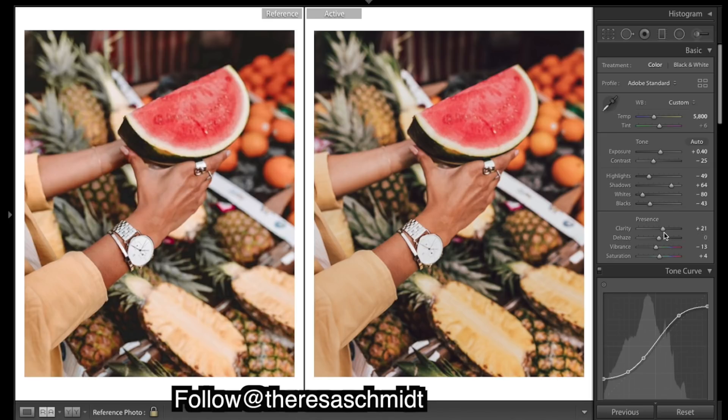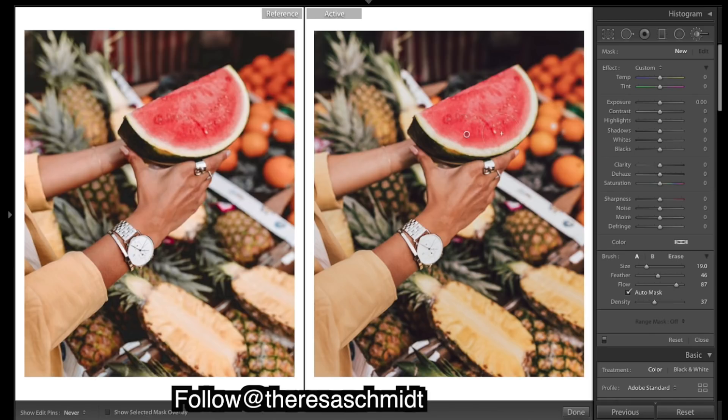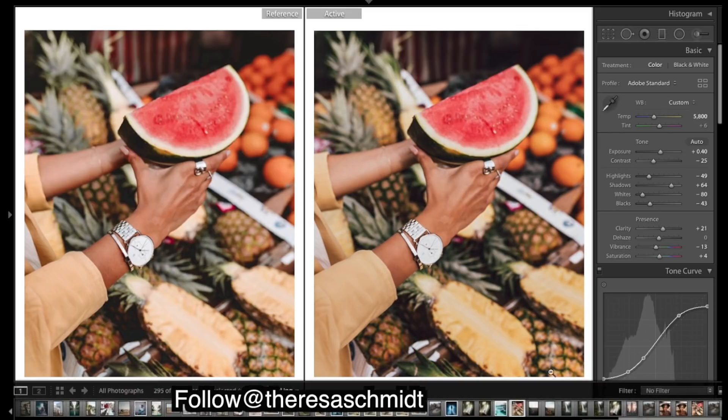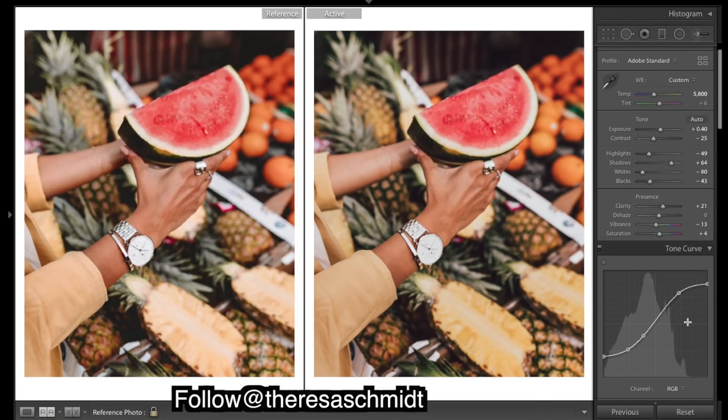I think that's looking pretty close. Our subject here — the watermelon — is looking a little soft, so I'll brush over it and bring clarity right up, maybe a bit of sharpening but not saturation sharpening, and it's going to really pop the main subject of your image. Before and after so far — getting pretty close and I think I'm just going to leave it there, it's pretty darn close.